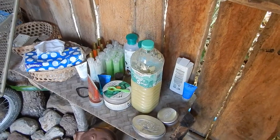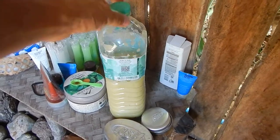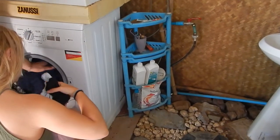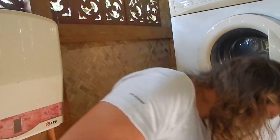Either you use only water, or you use the kaffir lime if we have it, like soap, or you use washing nuts, or you use some kind of other nice washing thing — it's up to you — washing detergent.